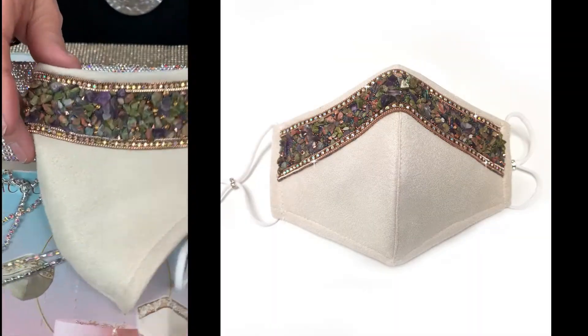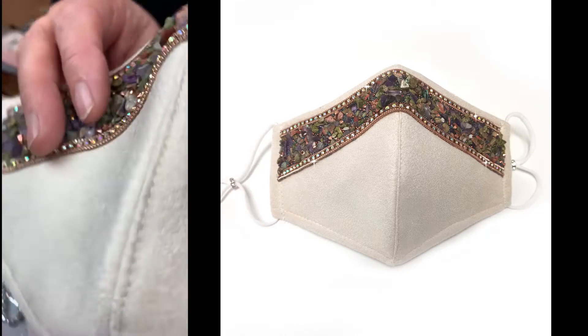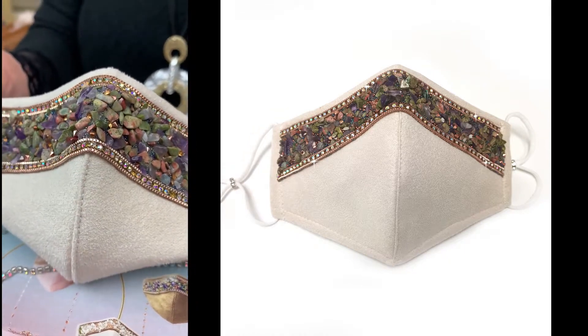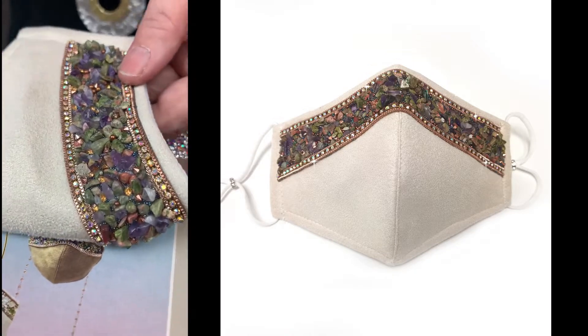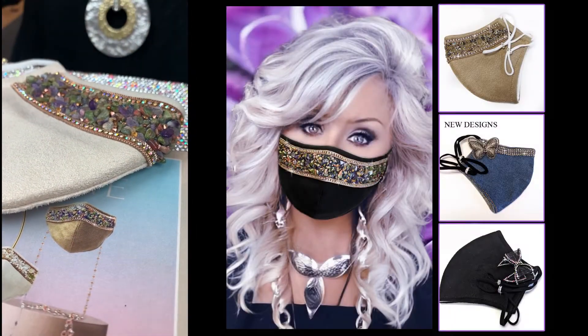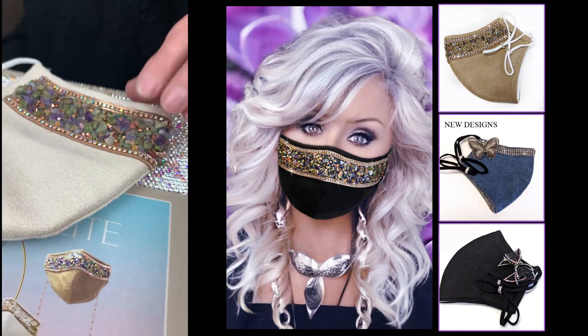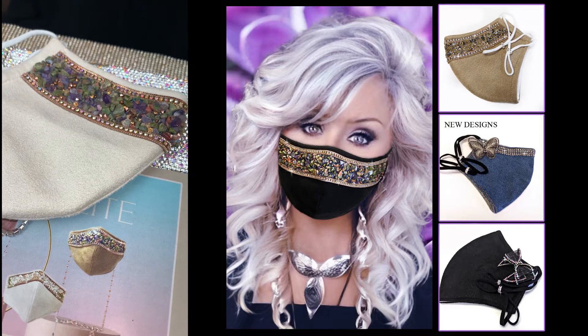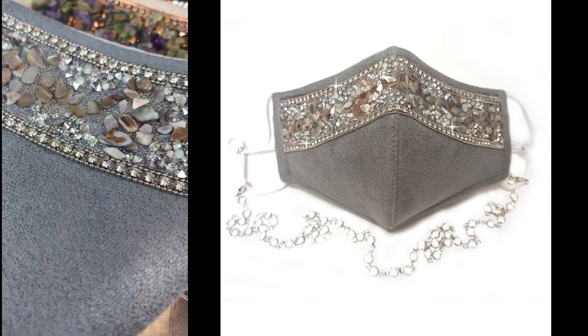Here is the Elite collection — a beautiful collection. The first one is the cream, which comes with the AB lanyard and a filter. The stones are absolutely stunning — amethyst with AB stones. My husband John does most of these because it's a heating process and very difficult, but once they adhere they're on beautifully. The gray one is also beautifully made — these are absolutely stunning.